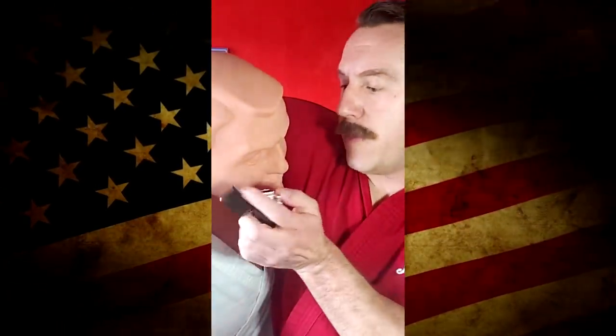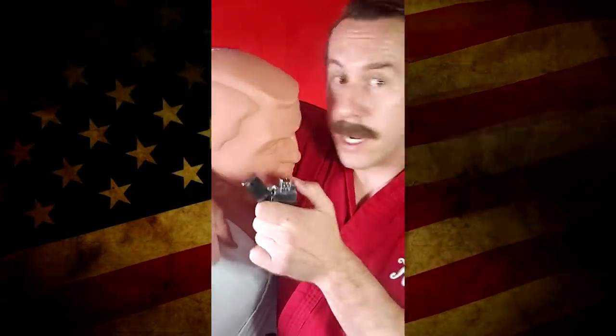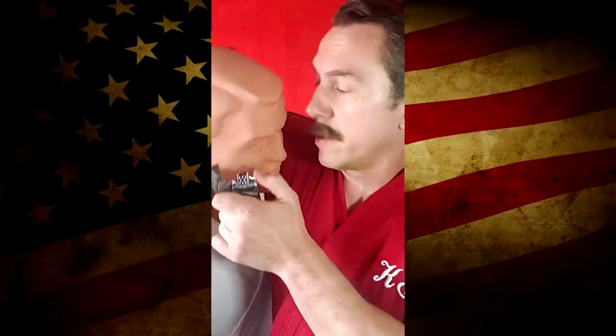Another thing you can do is just sort of pull somebody down close and then just burn them directly with the lighter. You have to have a good hold of them, though. They're going to flail around, believe you me. You start burning somebody right to their face, they're going to flail. So you're going to have to get really close, and then as soon as it's lit, you're going to have to hold them down.